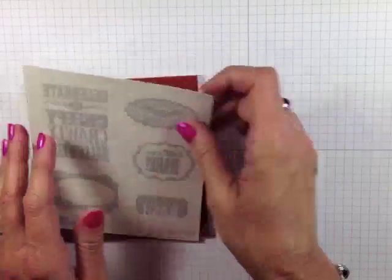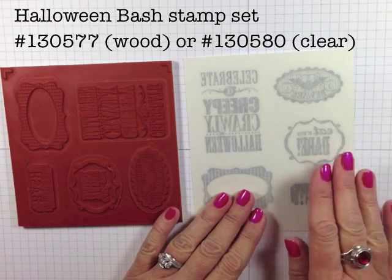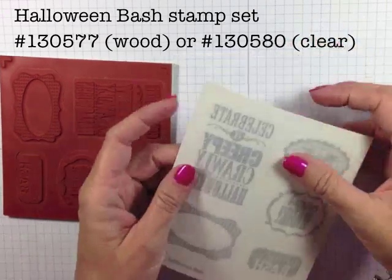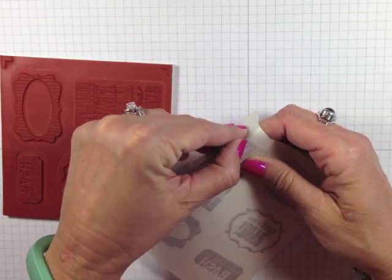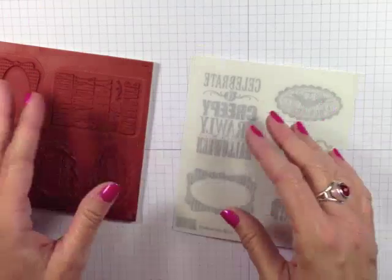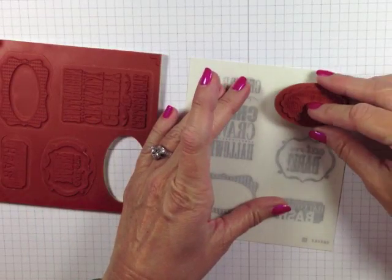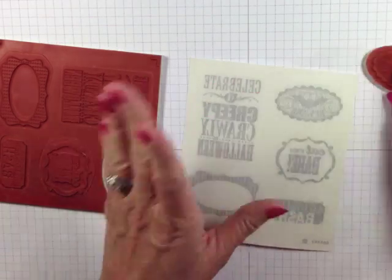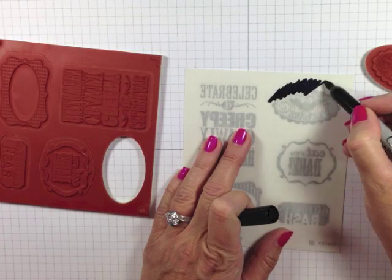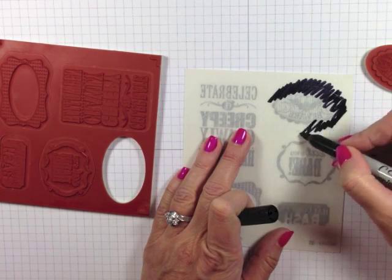I just got this stamp set — the Halloween Bash stamp set — and I was just about to mount it. So typically we would just go and peel off the backing and mount the stamp, but a lot of times it is really difficult to judge where to set it. Check this out — a Sharpie marker. We're just going to go along the edge; I haven't removed any backing yet.